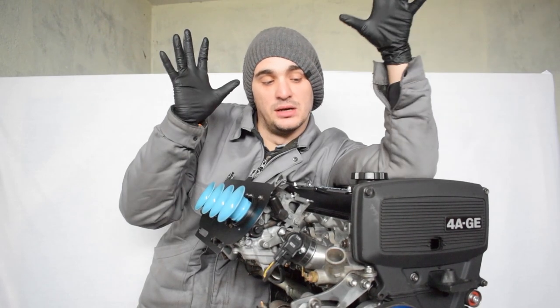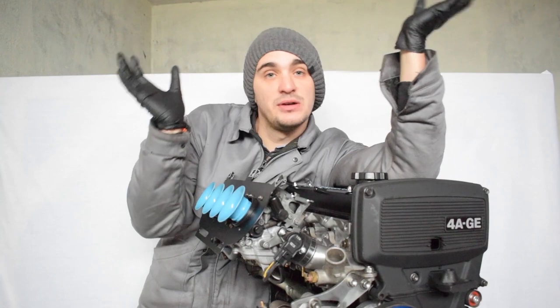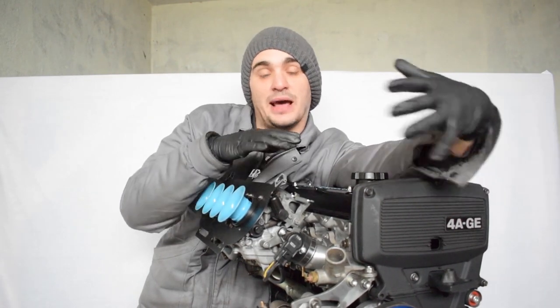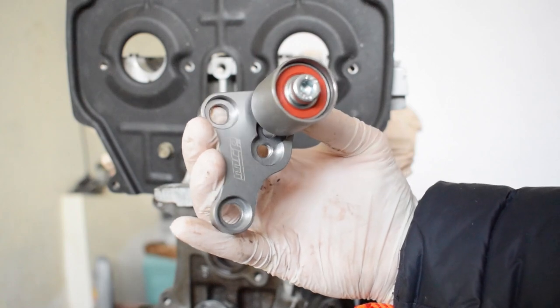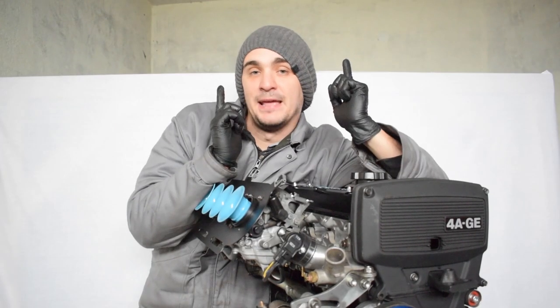So that's pretty much it when it comes to all the details I wanted to present about this engine. If you still have any questions, feel free to ask in the comment section and I'll be happy to answer. You already know about the MRP CamBot stabilizer and the TechnoToy Tuning parts, so I won't be mentioning those again in this video.